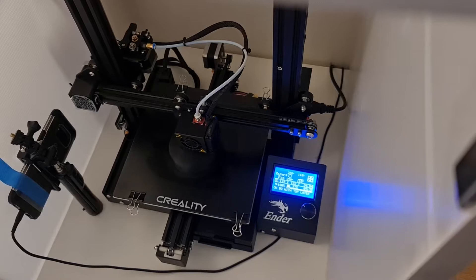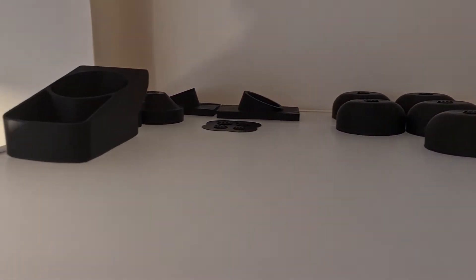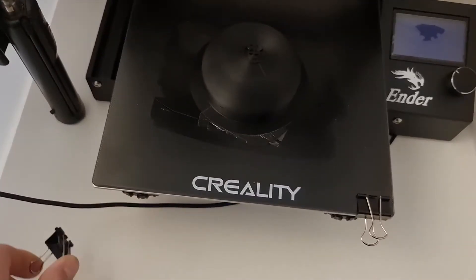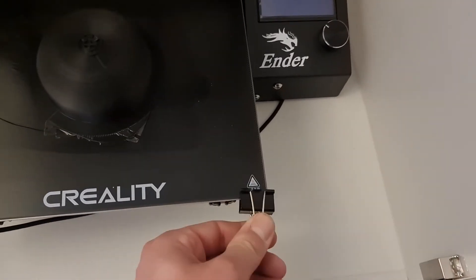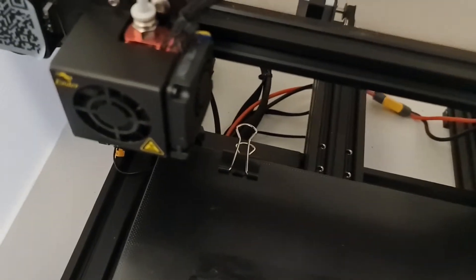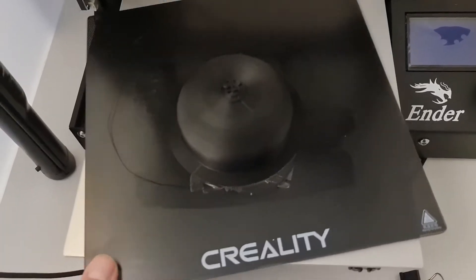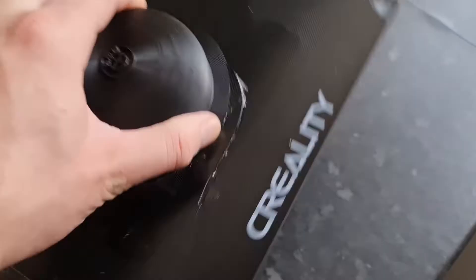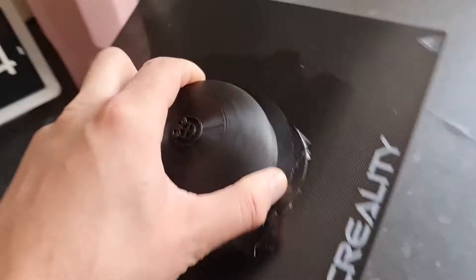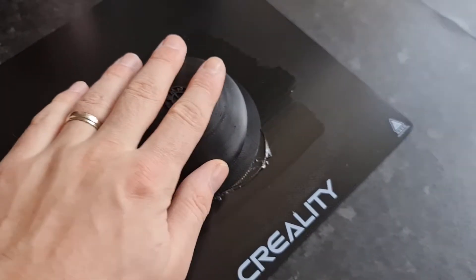We'll be right back. As you can see, this is not going anywhere anytime soon. The vision is pretty, pretty strong.